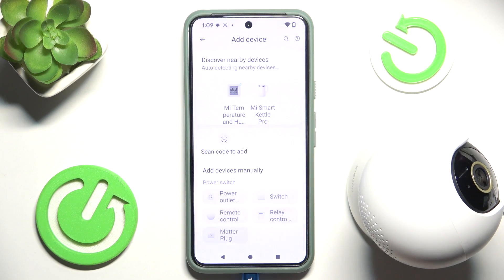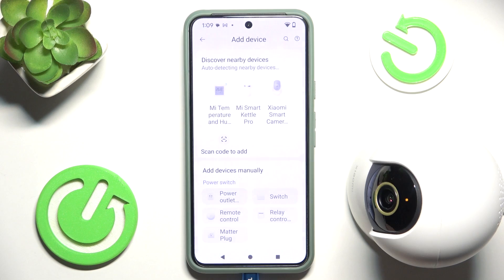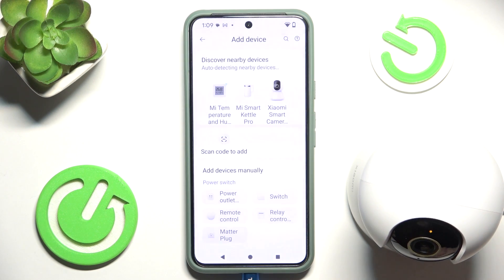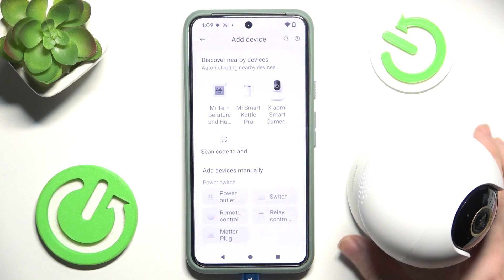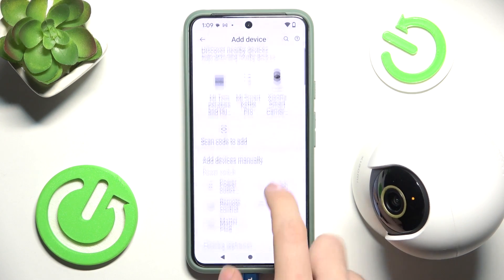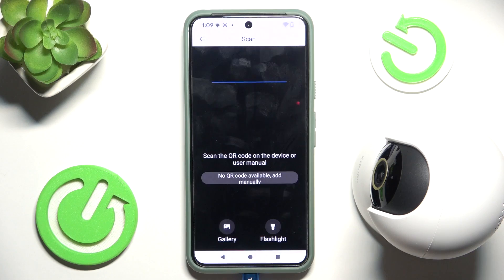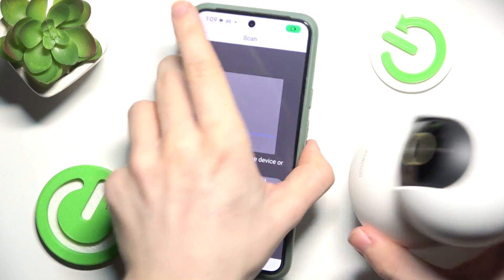The camera will say: "Please scan the QR code located on the label on the camera to enter the configuration page." If it has said that, you can go into Video Camera in the Add Device menu and scan the QR code.